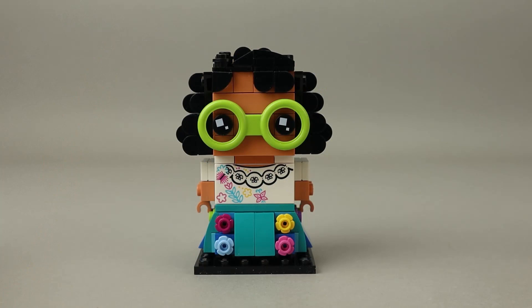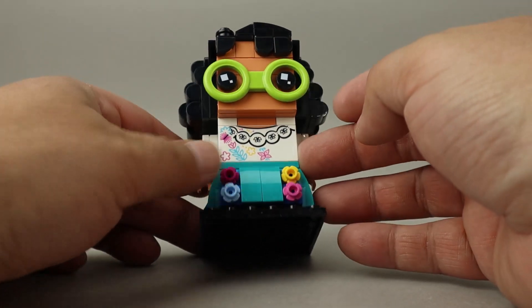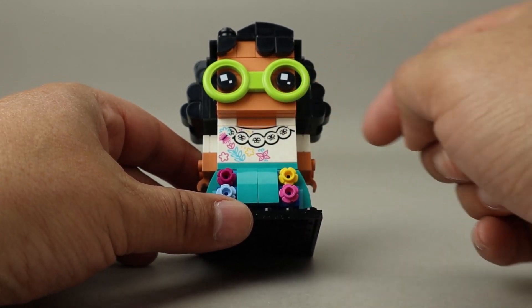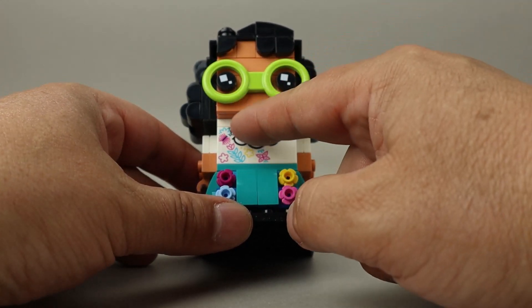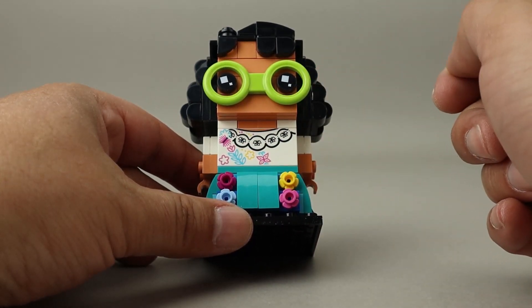Here's our finished build of Mirabelle. As I pointed out, she's wearing this nice shirt here — there's a printed piece, a two by four printed piece. I like how she has the neckline here. The printing looks pretty good and matches up fairly well there.